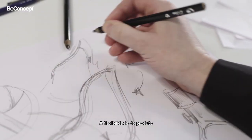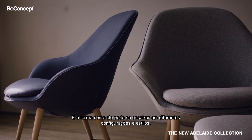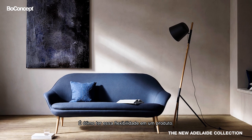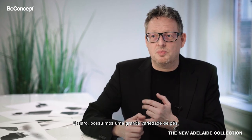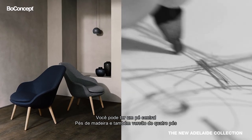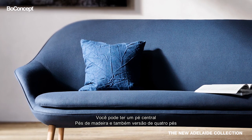The flexibility of the product and the way it can actually fit with different settings and different styles is a huge option to have. And of course we also offer a variety of legs — you can have it with the center leg, with wooden legs, and also a four-leg version.